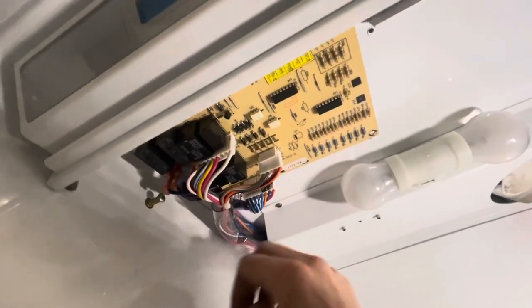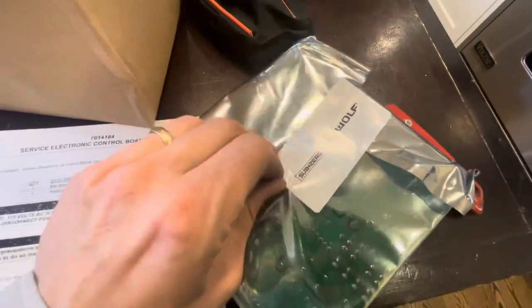I usually ground to the screw, or you could do continuity — either one. As far as the computer board goes, it's a total one-off for the 653. It's the 701-4184, and you're going to grab that.